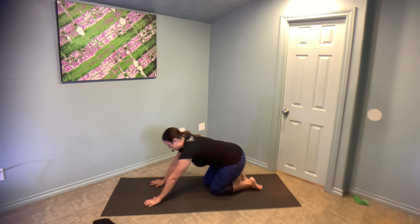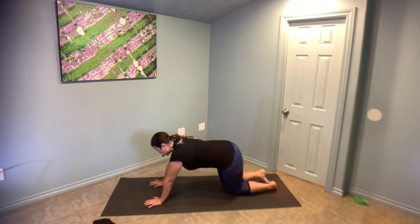What you don't want to happen is this — that's the most common mistake for Chaturanga. Chaturanga is pretty much the first top half of your pushup, your tricep pushup. It is a little bit wild, but that's okay — we're going to get into it together.